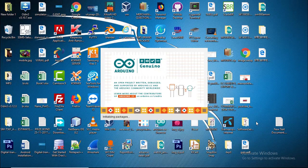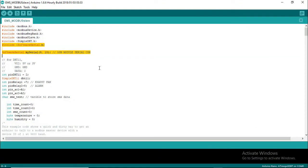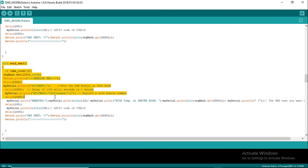Now download the source code from the video description area. Open the EMS Modbus slave node code file in Arduino IDE. The highlighted codes are responsible for sending SMS. Please replace the cell phone number with your own cell phone number.